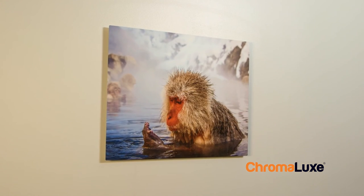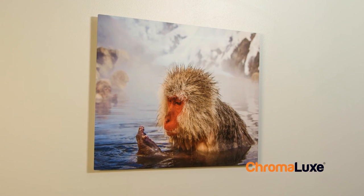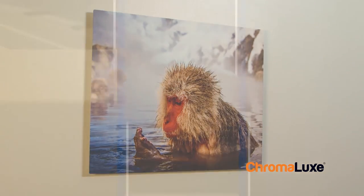This is just one way to press a Chromalux Aluminum Photo Panel. Find the process that works for you and please share your tips and tricks with us.